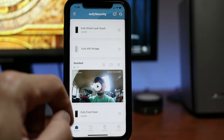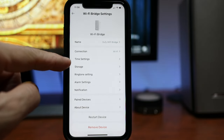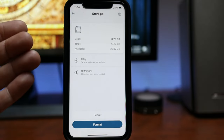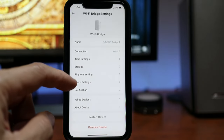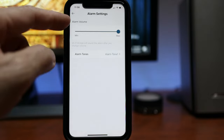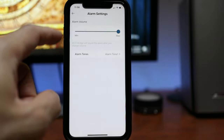Let's check out the settings on the Wi-Fi bridge. Click on the gear icon and you will see the connection, which is Wi-Fi. We have time settings, storage, and if you have a microSD card inserted, this is where footage will be stored if you have a camera or video doorbell connected to the bridge. Then we have ringtone settings where you can change the ringtone volume from min to max and change the alert tones.